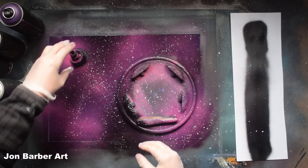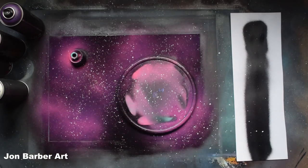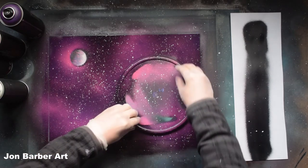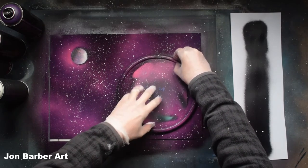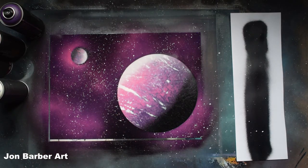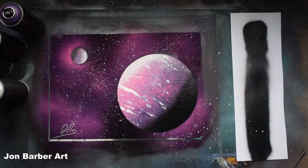Then we'll lift the lids off - take the weight off first, like so. There's that one there, and then that one. I'm just going to shine it here now. I think the planets turned out really well, even though I was using a fat cap. They've come out pretty well, and I like the background - the purples and the pinks are quite vibrant colours.